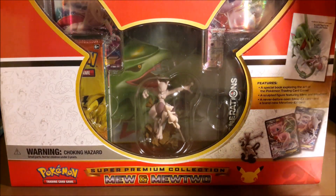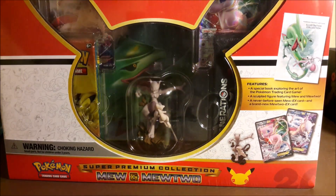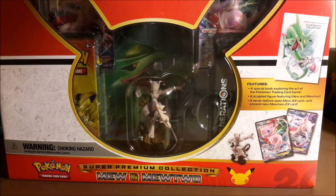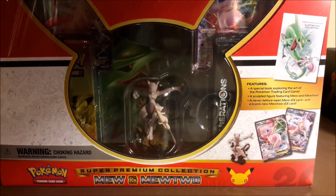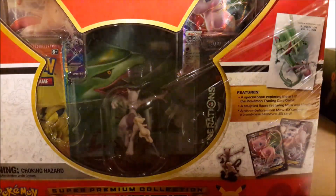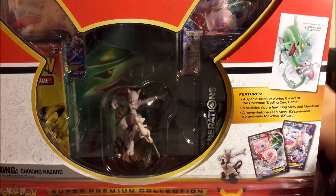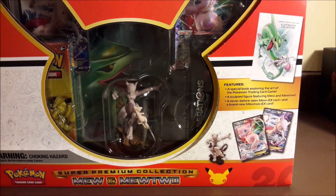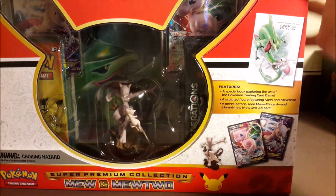I kind of don't know where to start opening this thing. I really want to keep the box in good shape so I don't want to just tear it apart, because the box quality is like an elite trainer box - it's very, very nice. This is like the first true collector's item I've bought from Pokemon. It's $79.99.